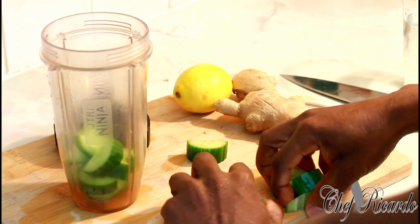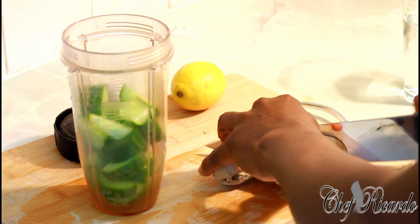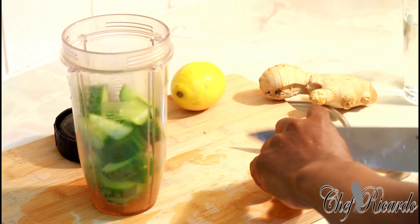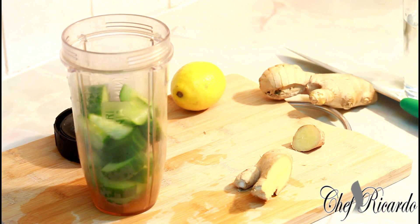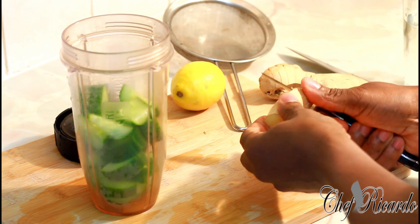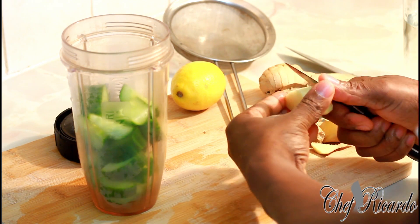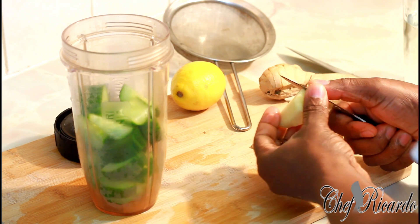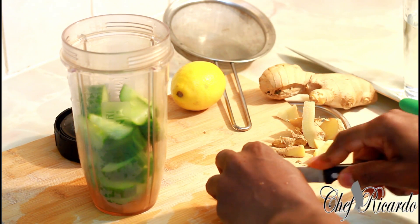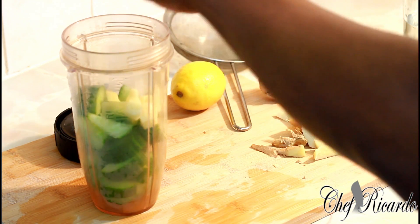This will be a weight loss drink. We're going to use some ginger. Please remove the skin from the ginger. I'm not going to be using a big piece of ginger, just a simple little piece. Cut it up very small and put it straight inside of the blender.